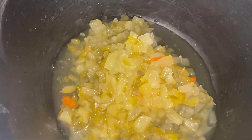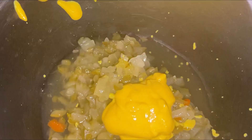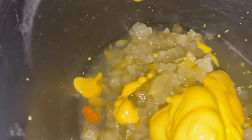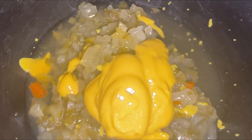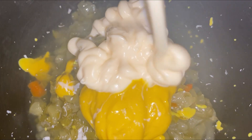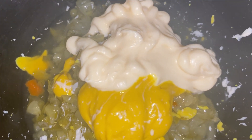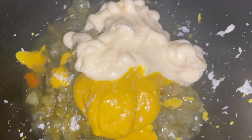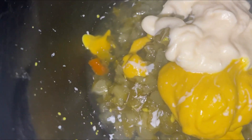Then I switched to the sauce, and this is the part that really pissed me off — why did they give no measurements? Nothing. They just listed the damn ingredients on the screen. So I'm like, okay, let me just eyeball it. They said you need mayo, mustard, relish, and white vinegar, then salt and pepper. And again, they didn't give no measurements — they just threw everything in the bowl.